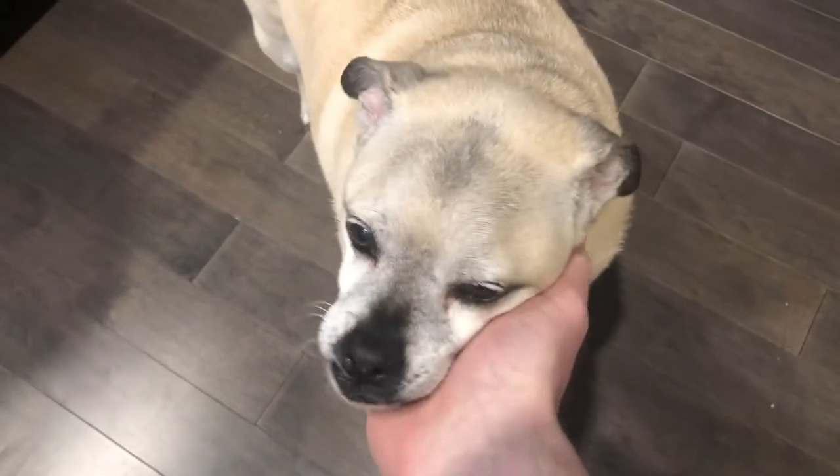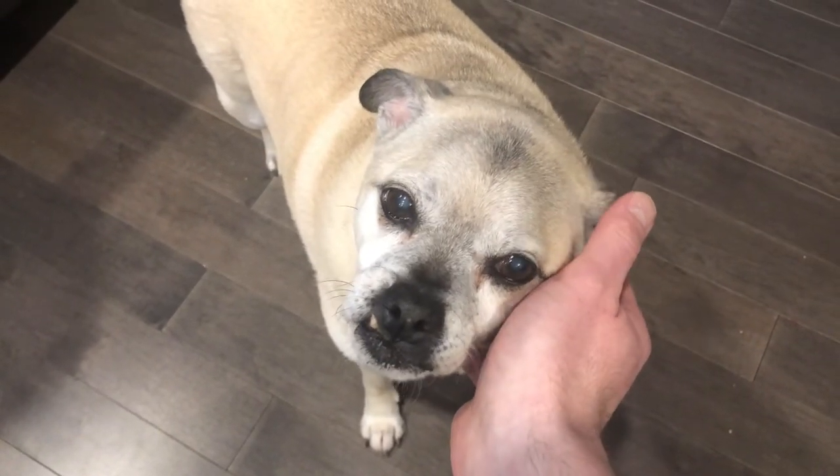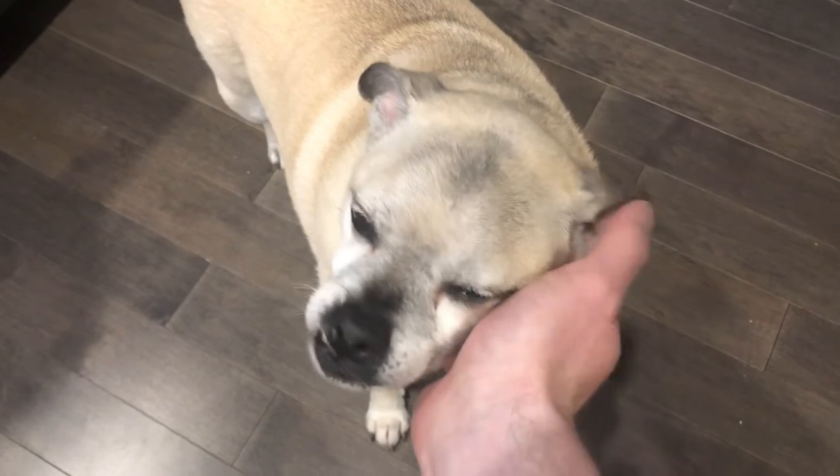Who's a good boy? That's a good boy. You like that, eh? Yeah. We'll give the people what they want. Yeah. That feels good, eh? That's a good boy. There you go. Yeah, that feels good.